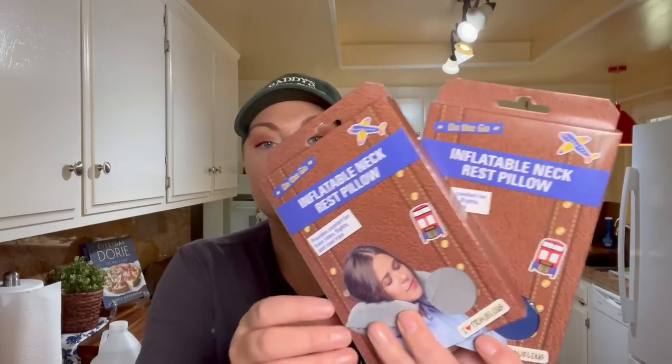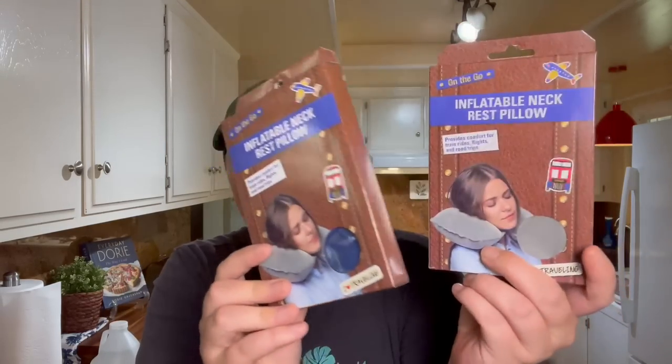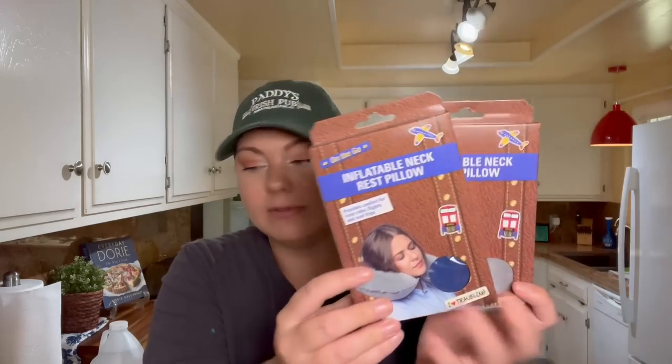For the plane ride, I got a couple of these inflatable neck pillows — one in blue and one in gray. I like that they're inflatable because we are going to have so much stuff and will be living out of our suitcases for a while. We're going to need every inch of room in our luggage as possible, so the inflatable design is perfect. I bought one for my son not too long ago and he said it was comfortable.